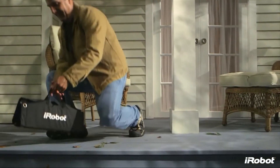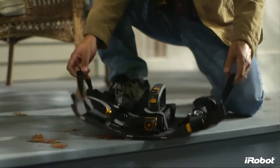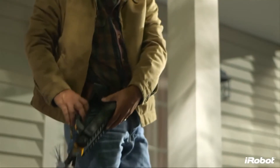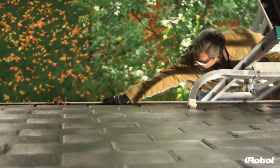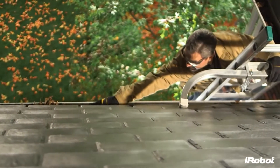The iRobot Looj 300 Series Gutter Cleaning Robot is a must-have tool for your home maintenance robot's arsenal. Looj takes this dangerous and dirty job and does it for you.